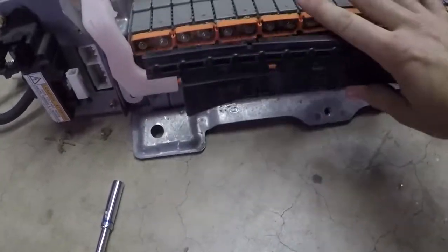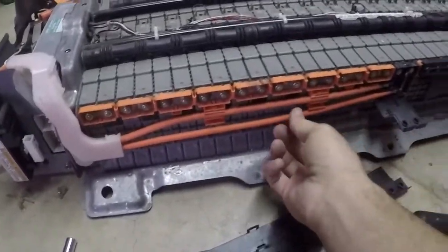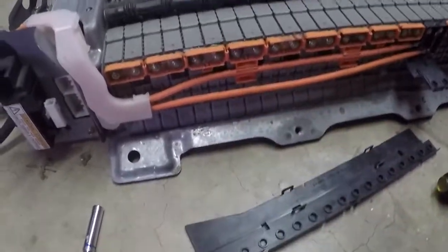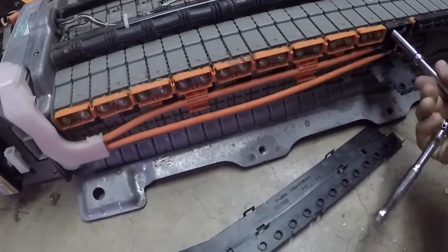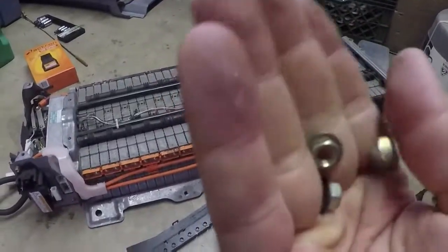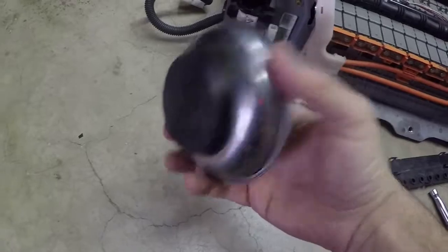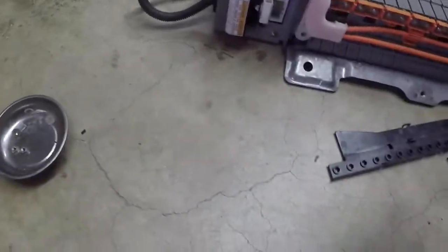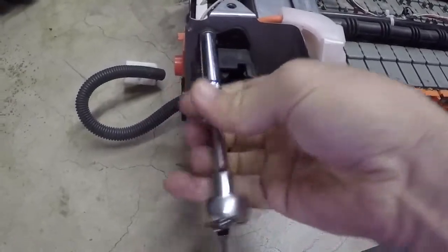Next, take this plastic cover off here - just use a flathead screwdriver and pry up on these clips. You don't need to take them all off, just this first one, because these wires are coming with us. They have 8 millimeter nuts here - take those off. You're going to need all of these nuts, so get yourself a magnetic dish and keep everything you take off.